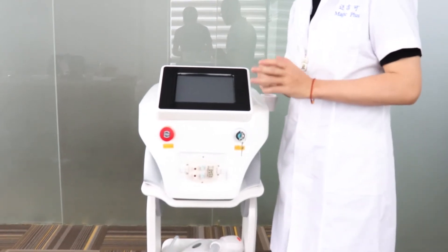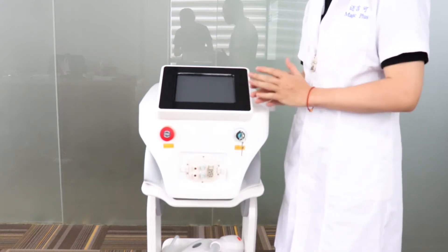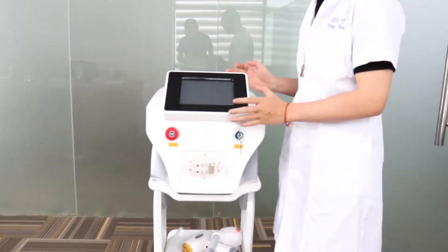Hey guys, how are you? So today I will show you guys how to make the installation of our portable diode laser machine.